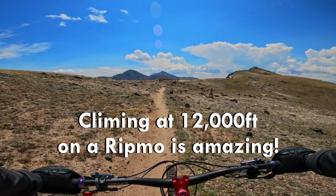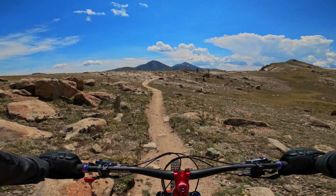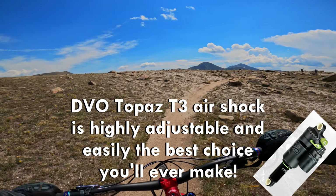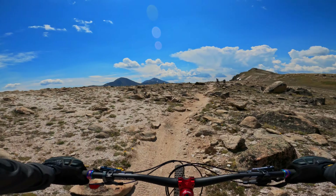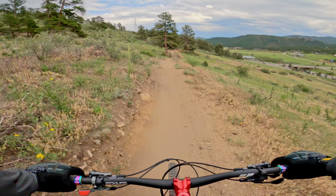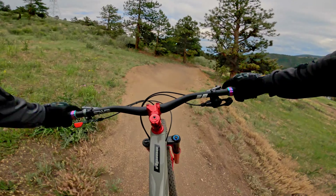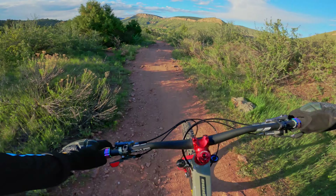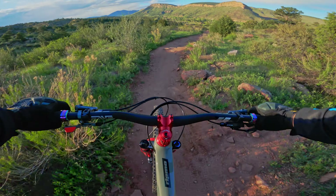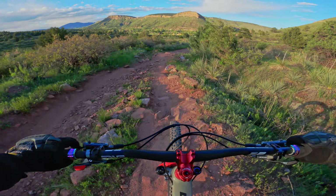Can a bike actually put a smile on your face while climbing? This one does for me. The DVO Topaz adjusts with open, mid, and closed settings — I usually keep it open, but on mid this bike becomes a rocket climbing to the top of the mountain. Built up, it's a touch over 29 pounds, but it feels lighter than that. It reacts to everything so playfully and lively — it just wants to go fast. It feels poppy like a small BMX bike. It's really hard to believe it's a large 29er the way it reacts.